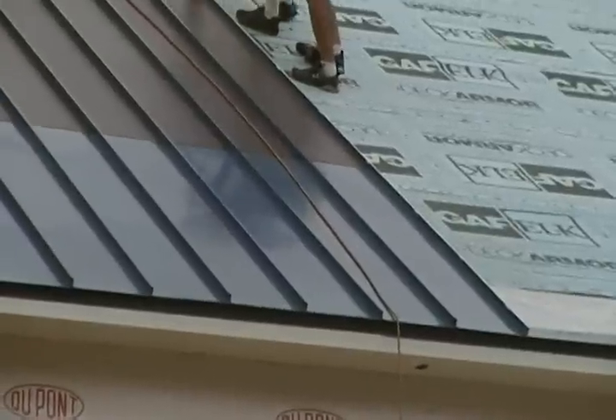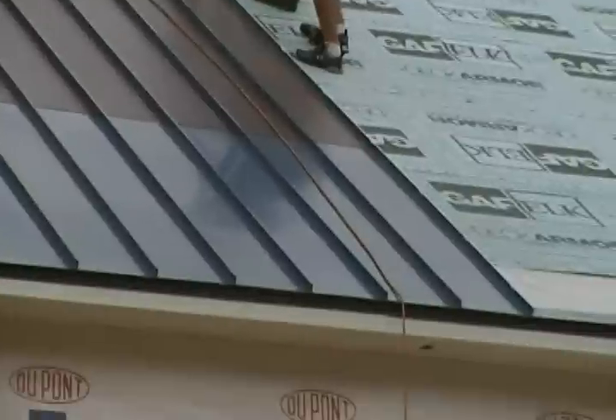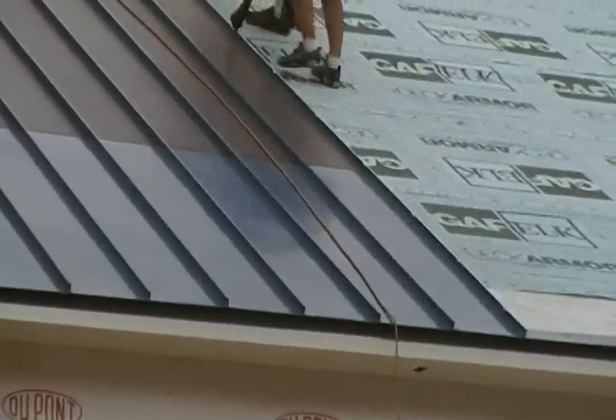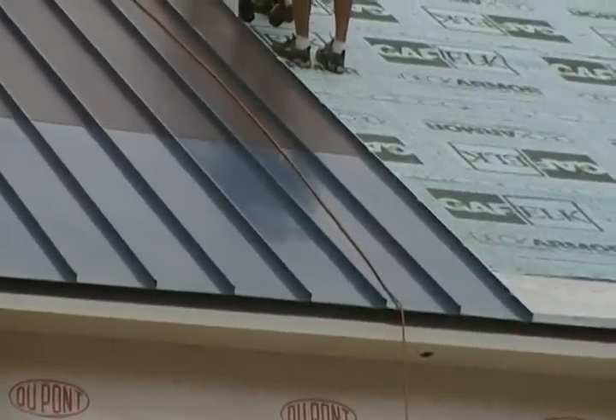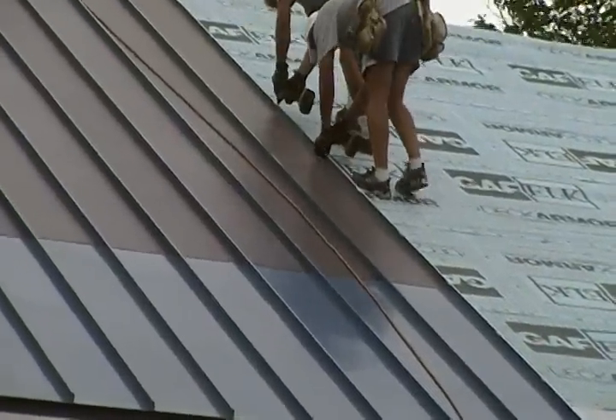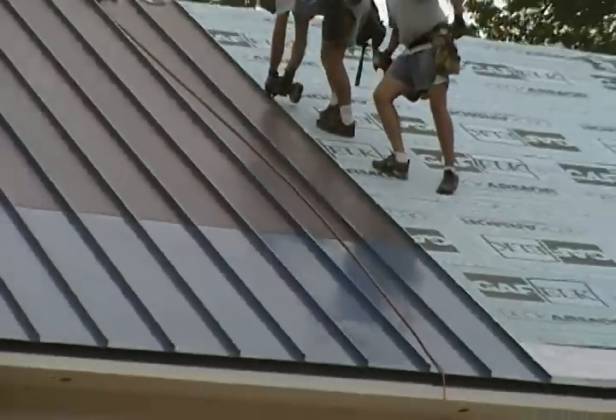What that allows is for expansion and contraction — the metal roof is never going to buckle. It's always going to move towards the eave of the roof, taking any expansion and contraction problems out. The brackets are screwed in to allow for vertical movement, and what you get is a very smart system.